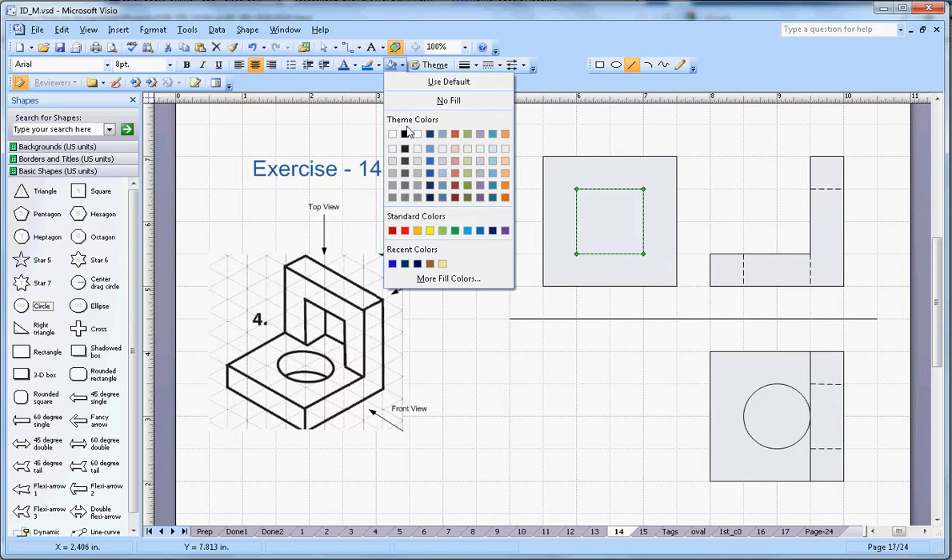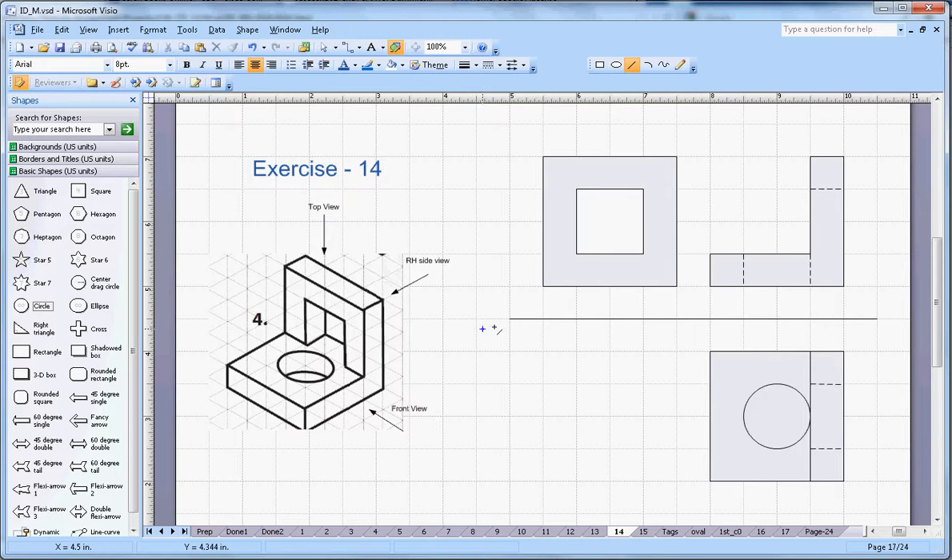What else I am able to see — there will be two dotted lines in the middle, and these represent the circle because you won't be able to see the complete circle. So this one is the front view, this one is the top view, and this one is the right-hand side view.